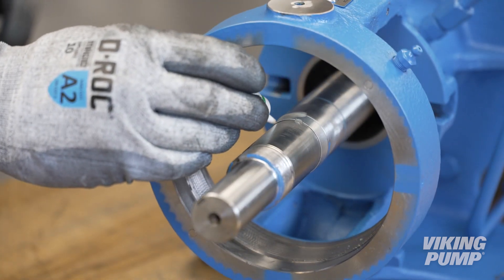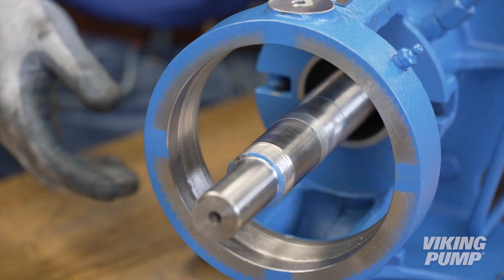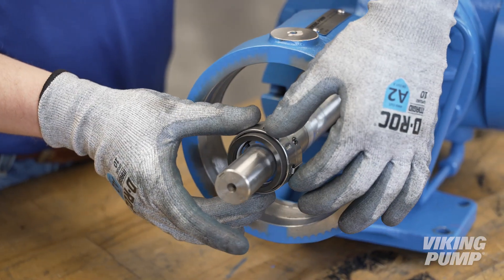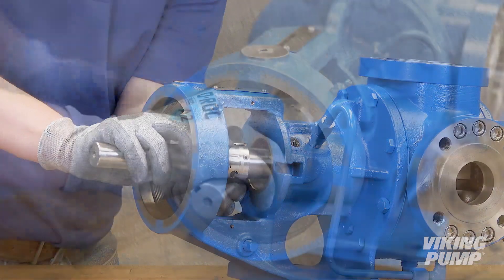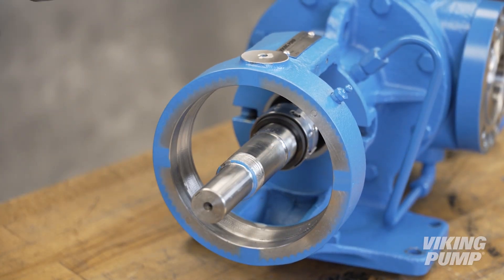Lubricate the shaft and install the rotary member of the mechanical seal. Remember to remove the seal installation sleeve.